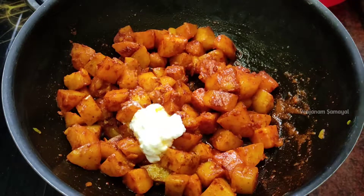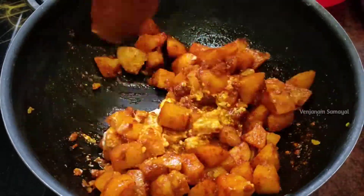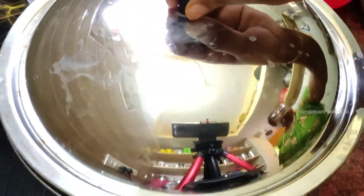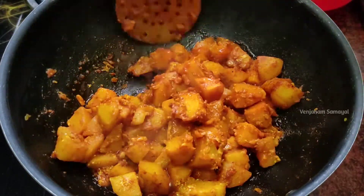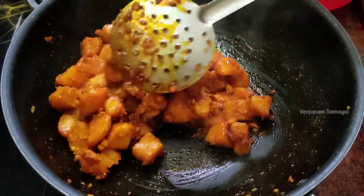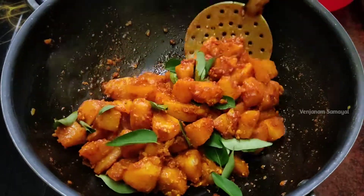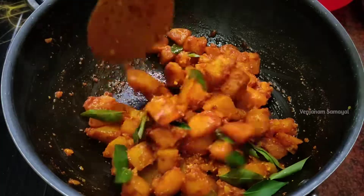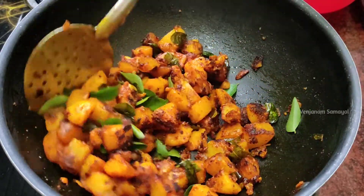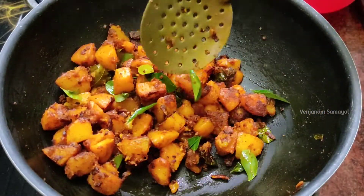Add 2 spoons of salt and 1 spoon of garam masala. Add a total of 1–2 tablespoons of garam masala and 1 teaspoon of garam masala to finish the seasoning.